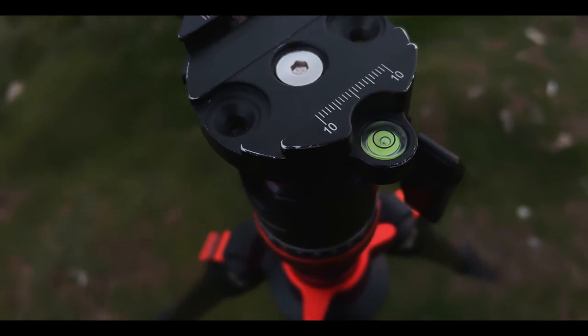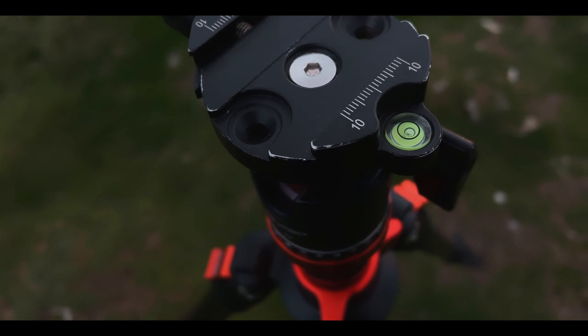Some cameras have an inbuilt level sensor that will tell you on screen if it's level. Mine personally doesn't, and that's okay — you can just use a good old-fashioned spirit level, a little thing with a bubble in it, that you can put either in the hot shoe or on your tripod to make sure your camera is completely level when you turn it.